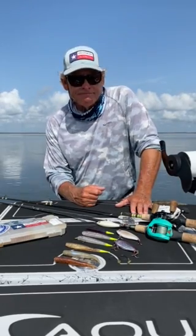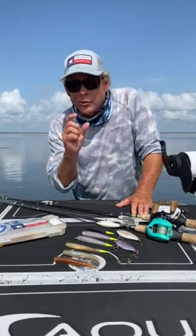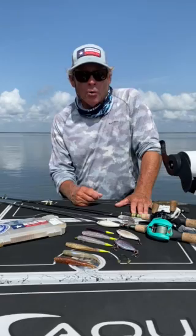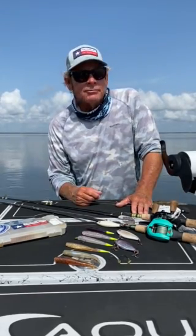Screw lock heads in 1/16th and 2/0 have been really easy to work through that short shoal grass and have been very effective for us. As always, thanks for reading the articles and thanks for buying the magazine — appreciate all of y'all out there.